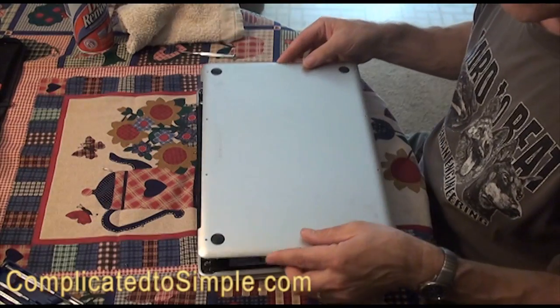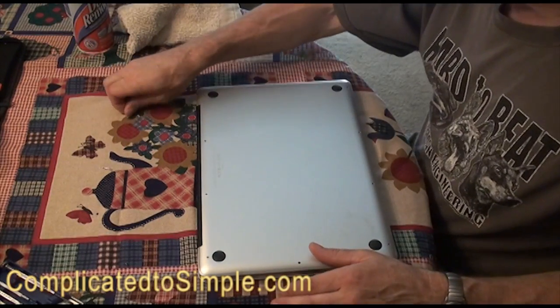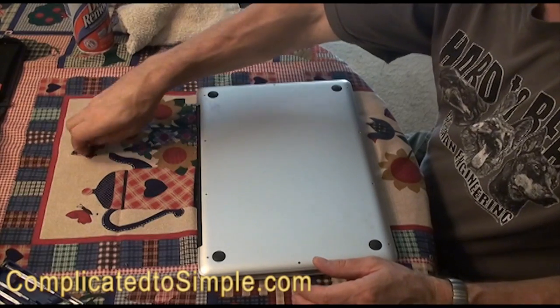Just put the back back on and put your screws back in. Tighten them down, but not too tight — just snug. These are very small screws, so you don't want to strip anything as you're putting them back.